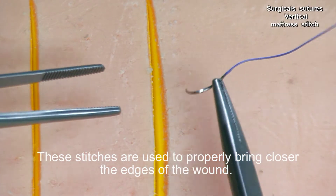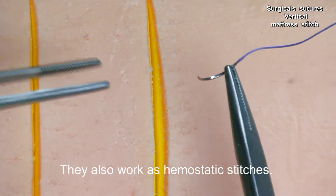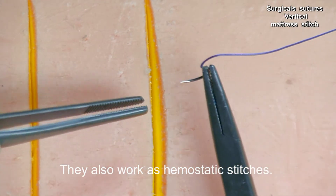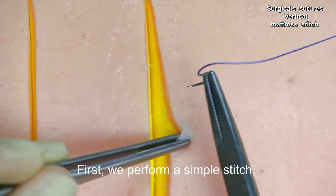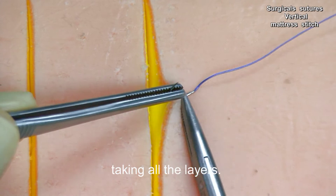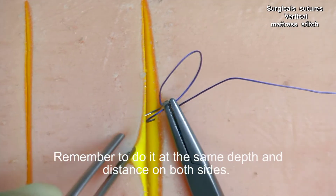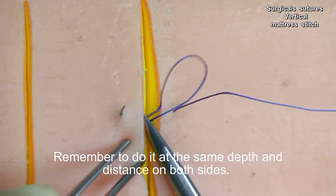These stitches are used to properly bring the edges of the wound closer together. They also work as hemostatic stitches. First, we perform a simple stitch taking all the layers. Remember to do it at the same depth and distance on both sides.